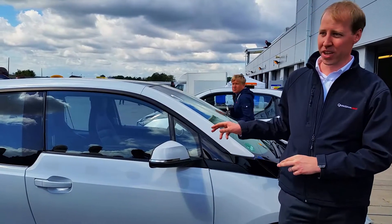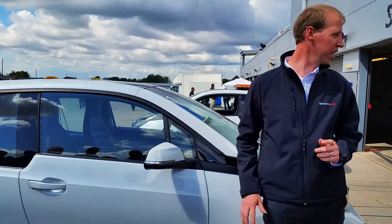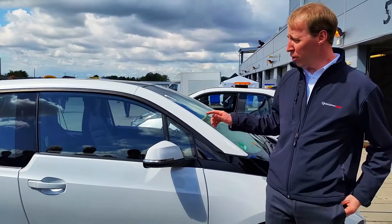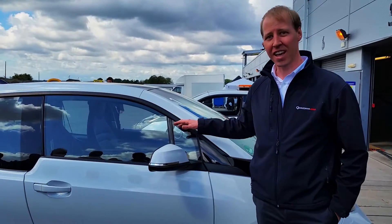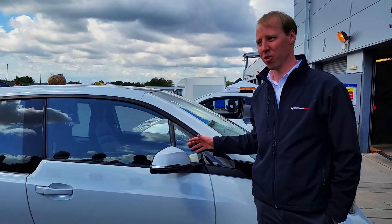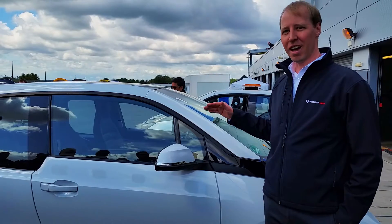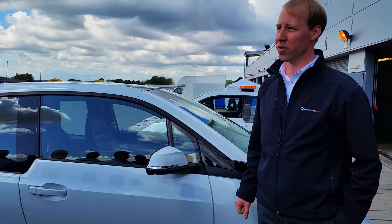This is a 3.3 kilowatt system, delivering that full power into the battery, so you can plug it into any standard wall socket in your garage. We also have 6.6 kilowatt systems and 20 kilowatt systems. On a car like this, 3.3 kilowatts charges in approximately 7 hours, or an overnight charge. When we upgrade to a 6.6 kilowatt system, we get the charge down to 2 or 3 hours.